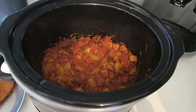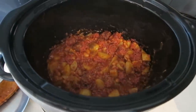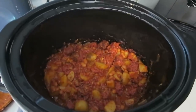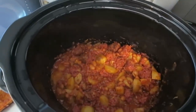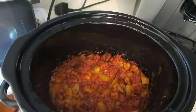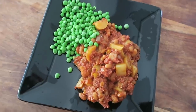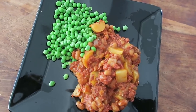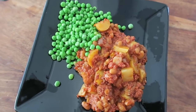I left it on high for two hours, then switched it down to low for the rest of the time — four and a half hours total, which I'd say is slightly too much. I reckon three and a half hours would have been plenty. It doesn't look the prettiest but it smells amazing. I've served it with some garden peas, but you could easily have it by itself.